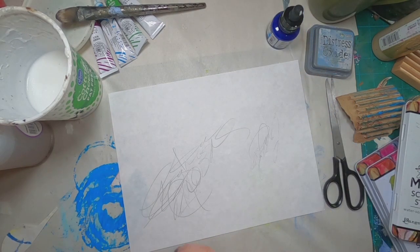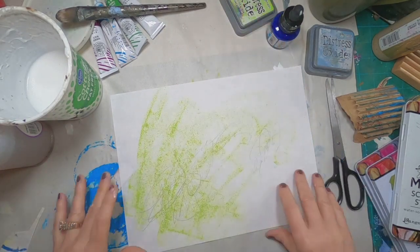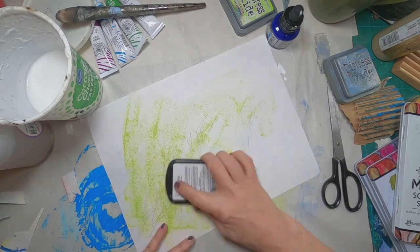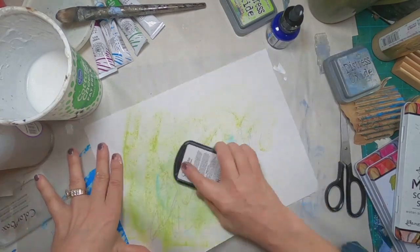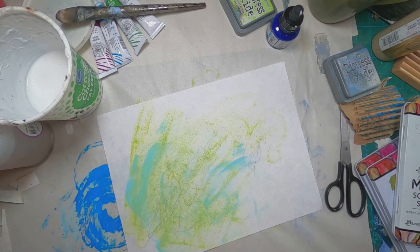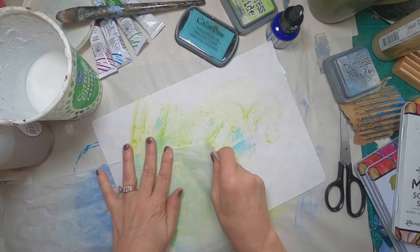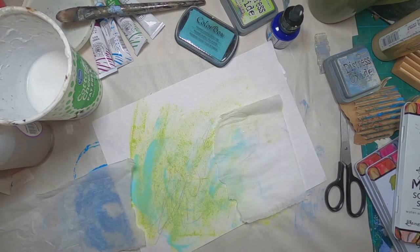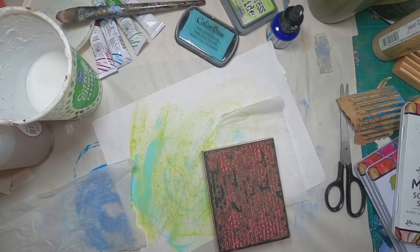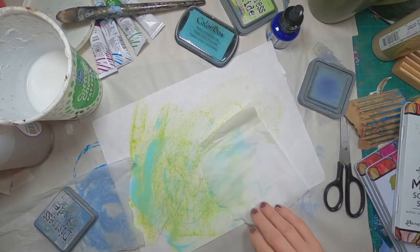I'm going to stick with my colors. So I have twisted citron here and I'm just rubbing that on. Then I'll take some robin's egg blue and add that in next. I also picked up that stormy sky and I do want to use it, but I think I'm going to use that on a piece of tissue paper. I have a script stamp that I'm going to ink with that stormy sky blue and stamp the tissue paper with that color.